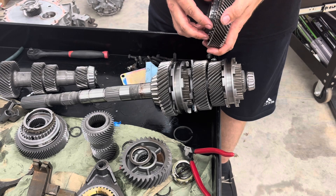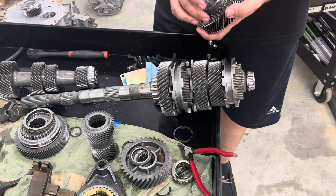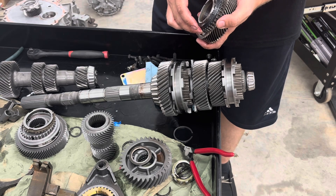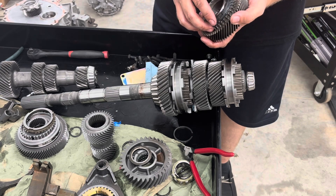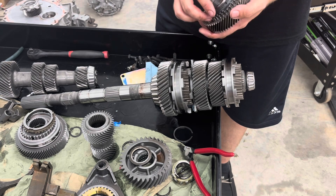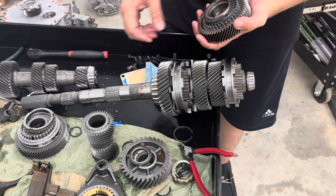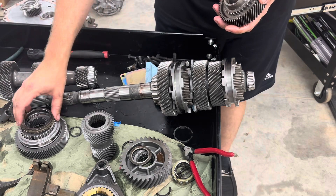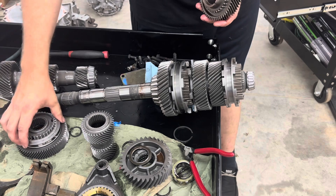When the blocker ring won't lock up, that mesh really can't be made properly and you're going to get teeth grinding. If you have a situation where you're trying to ask for a gear and you have a high-speed grind, more than likely your blocker ring is just worn out and needs to be replaced. Do that sooner than later — if you spend time grinding gears, every time you're asking for that gear you're taking some life off of it. When you start getting that grind, just go ahead and change it.